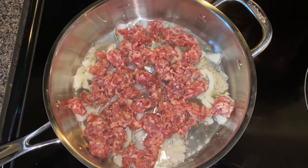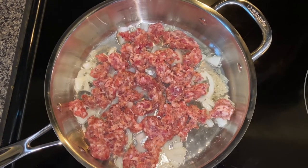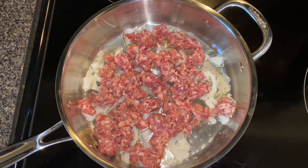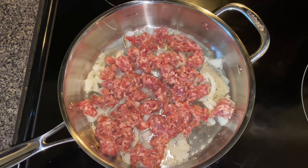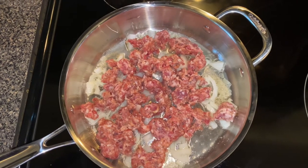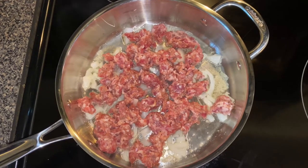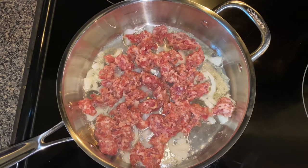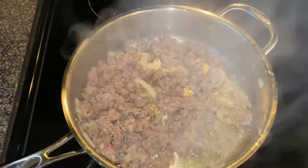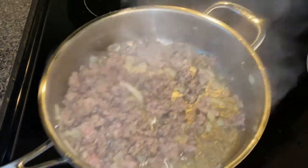Add your sausage to fry, and make sure that you're breaking up your sausage so it will not be lumpy in your pan. The sausage is looking good and smelling real good. I love Italian sausages.